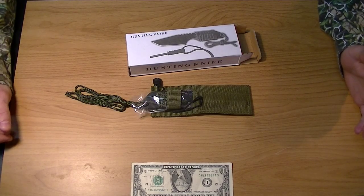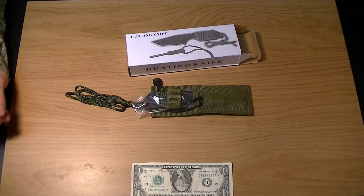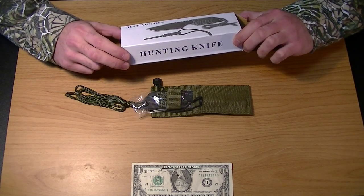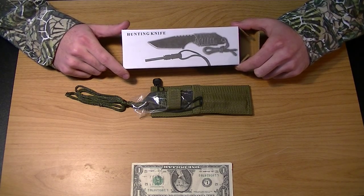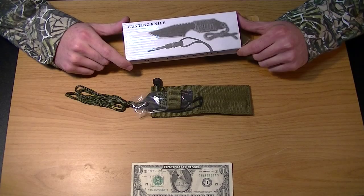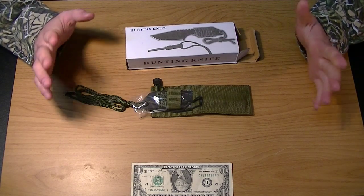Hey guys, it's Live Long Gear again, and today I actually have an item that I got off of Amazon. I got this item, this knife, because it came with a fire starter. I think I paid $7 for it, and shipping was included because I ordered a couple of things over $25, so it was free.